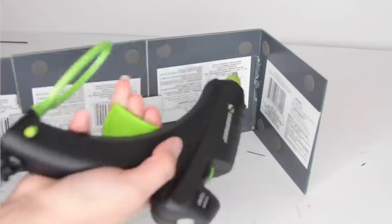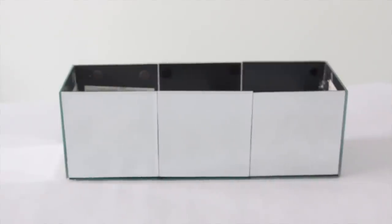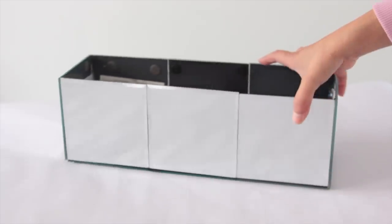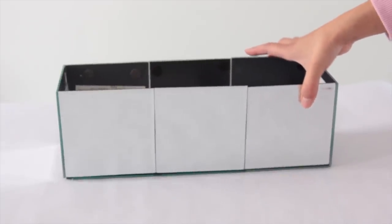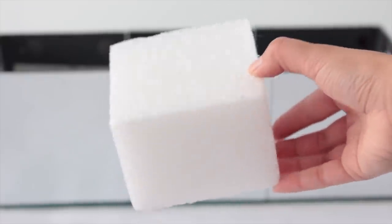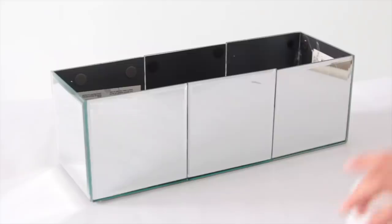You pretty much just glue all the mirrors together and create a box. Once you're done, you'll just have a box. To add things inside so they don't keep falling over and I don't have to use as many, I'm going to place some styrofoam squares inside of there. I was able to fit three of them inside of the box that I made.